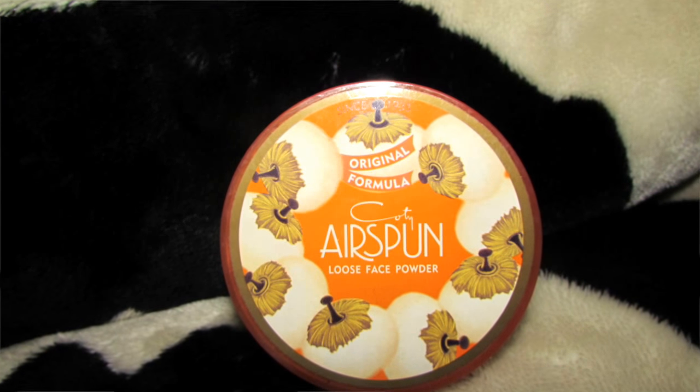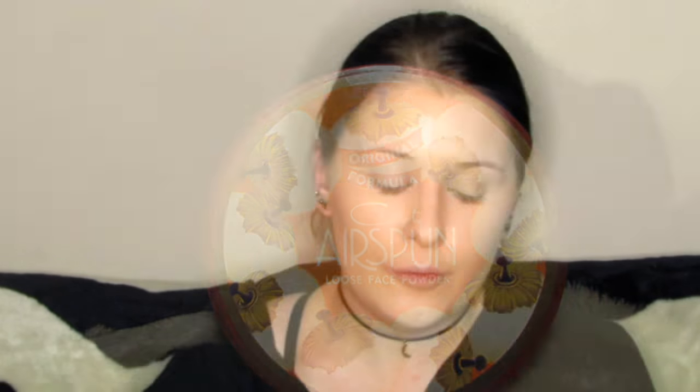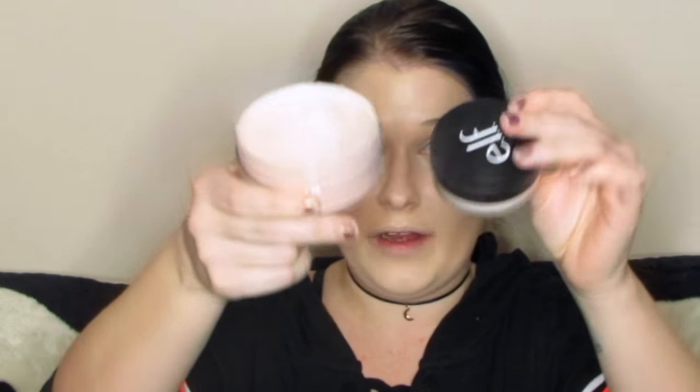Now I'm gonna powder. I got the Coty Airspun powder, which is also all over YouTube — kind of late on the bandwagon, but better late than never. I got it in Honey Beige. It's kind of pink, so I'm not sure how I'm going to feel about it. You get a lot in here — 2.3 ounces. That's definitely more than the average translucent powder I usually get. I usually use the e.l.f. one, and the comparison is no match.